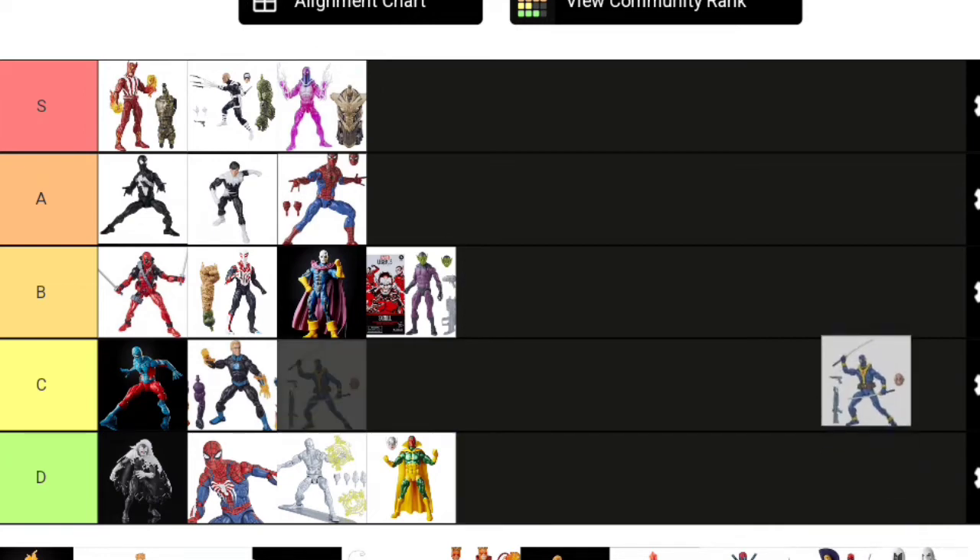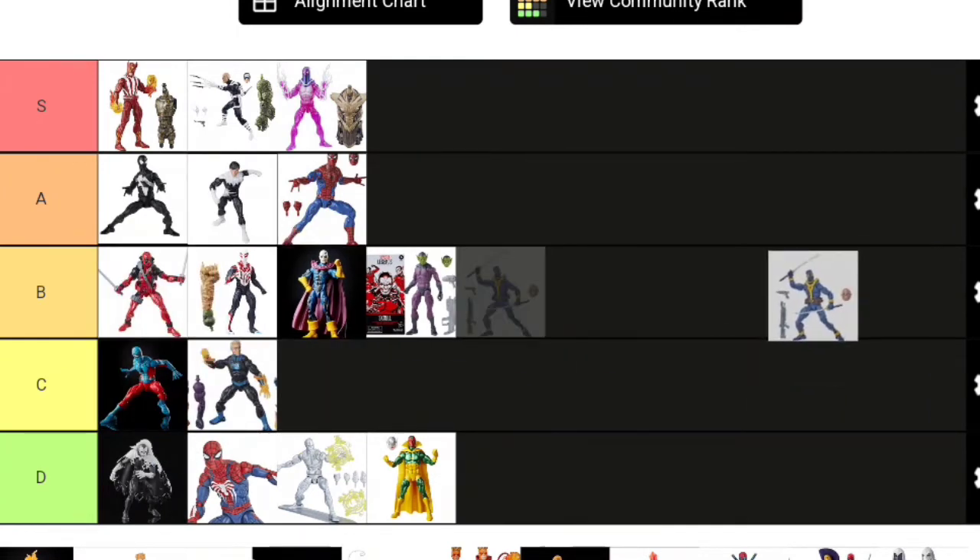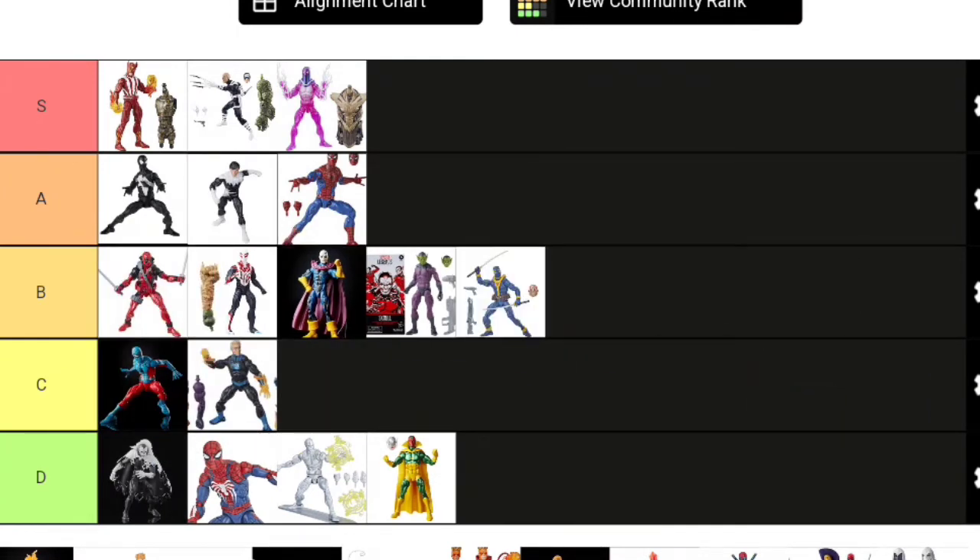Next up is another Deadpool: the blue X-Men costume Deadpool. Some people were asking for this since it's a remake of an older Hasbro figure from the two-pack with Warpath. It has more accessories than Sasquatch Deadpool. This is not a costume most people wanted, but I'll put him in B tier—at least he comes with some decent effects and accessories, and it's not a totally unwanted look for Deadpool.